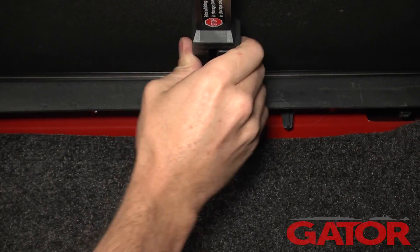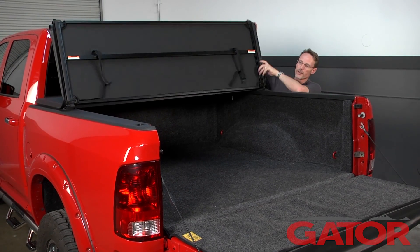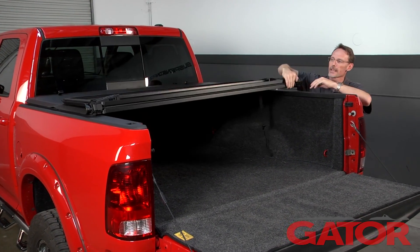Now repeat the same process on the opposite side. Then we can go ahead and fold the cover back to the tailgate again and set the latches at the tailgate side.